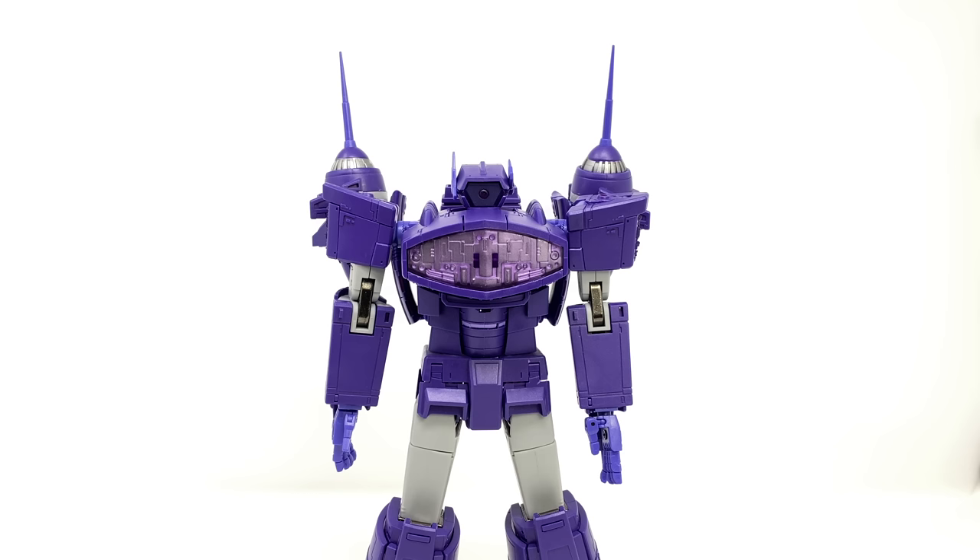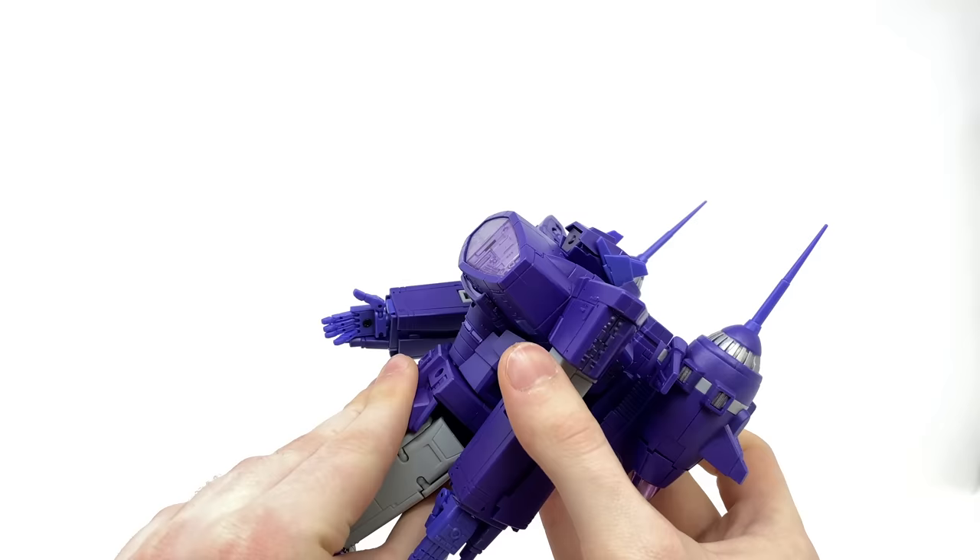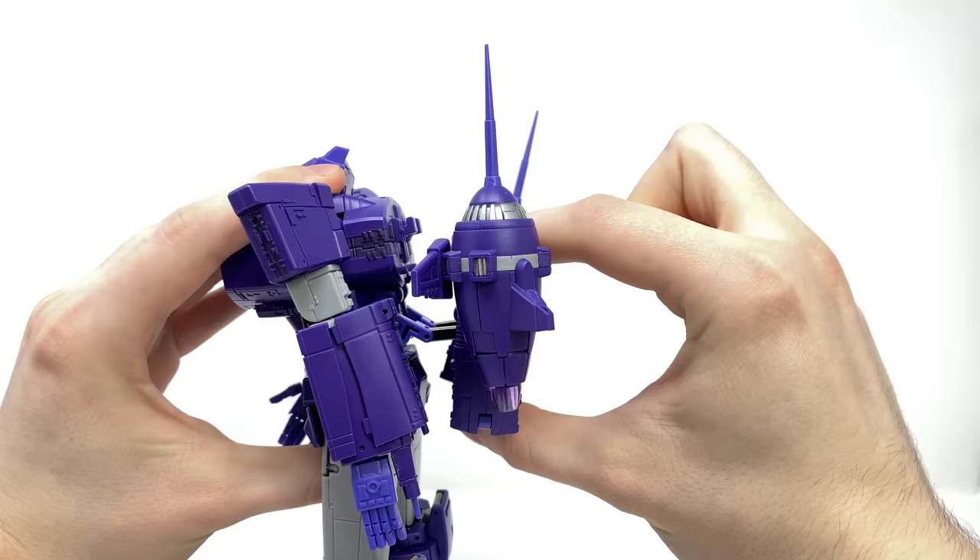Turning to transformation, I shall be completely honest — upon transforming the figure for the first few times I had the most hellish experience, and it wasn't down to the figure being complex. The tolerances are so bad in some areas that you really do have to use pretty much all the force in your body to separate some components. To begin, I would recommend rotating the waist so that the front is now facing the back, then take the backpack, disengage it, and arch it down on the double hinge joints. This is definitely an area I would recommend sanding down the pegs, as out of the packaging it was an absolute nightmare to separate.